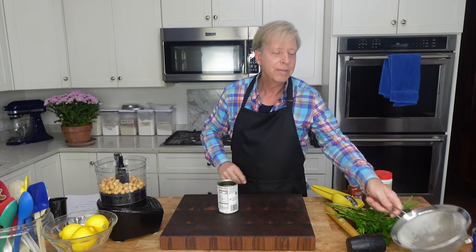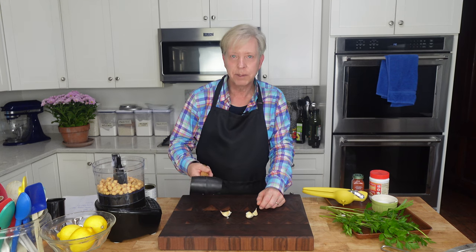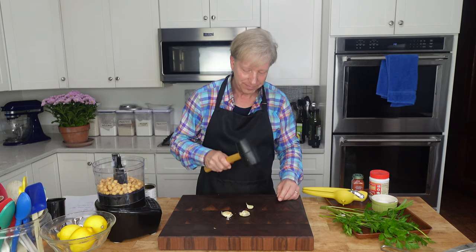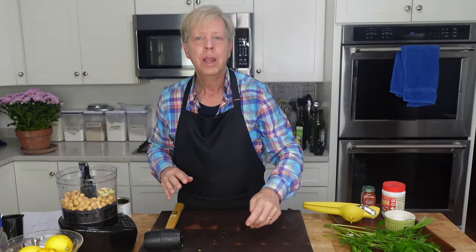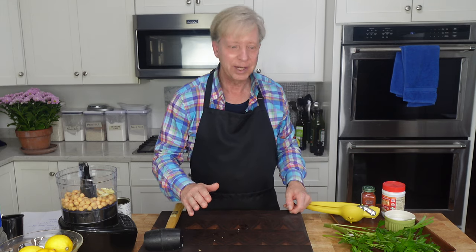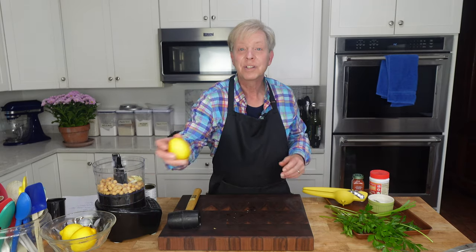The quantity of chickpeas is about 263 grams. Then I need three garlic cloves, which I'm simply going to smash. Smashed garlic is very easy to peel. Add the garlic directly to the chickpeas. There are no exact quantities for any of these ingredients — let your taste buds be your guide. One teaspoon of salt. The juice of one lemon.